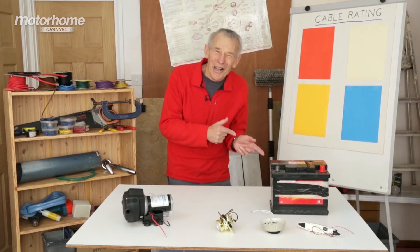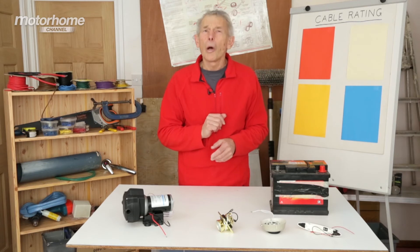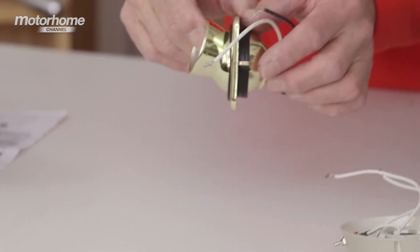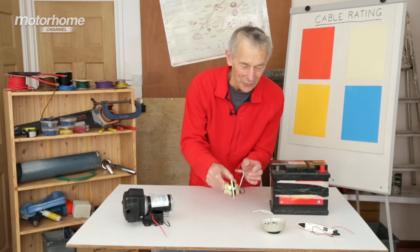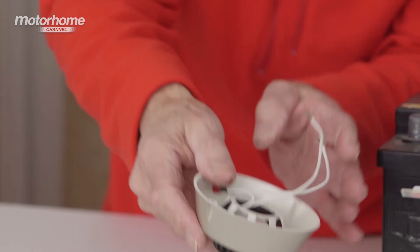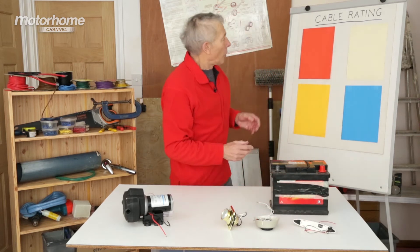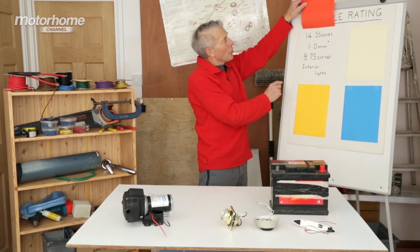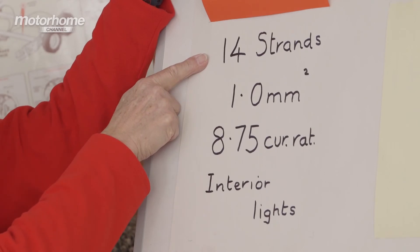Because we're going to actually look at lights. We did a piece recently on lights and I ended up by saying I'll tell you sometime what cables you need to couple up lights. These are three very unusual ones because they actually come with a little bit of cable attached. That's a tungsten filament, that's a halogen with slightly thinner cable, and this is an LED with very much thinner cable. And I can show you from this that to run interior lights you need 1 mm square cable and it has 14 strands.